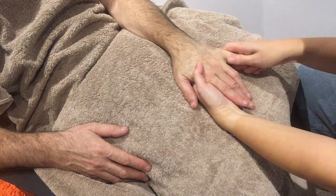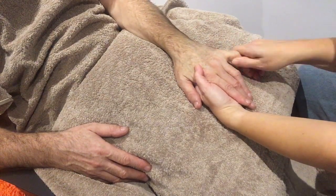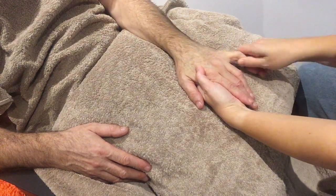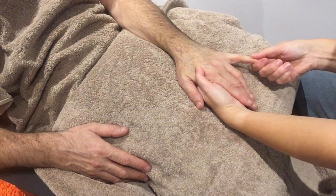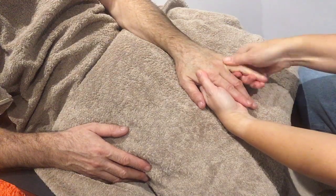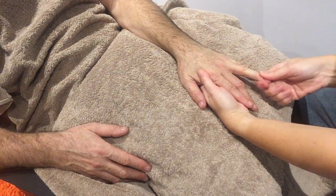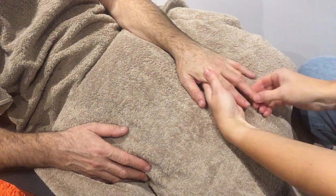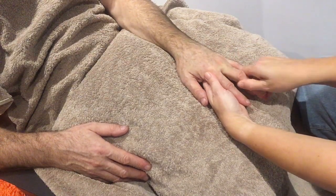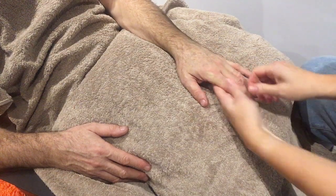Then you can do each individual finger: nice circle, pushing and pulling movements to the end, and then squeeze. Drag up the finger and squeeze. Drag, squeeze — drag, squeeze — for each finger.